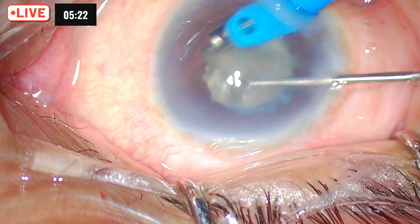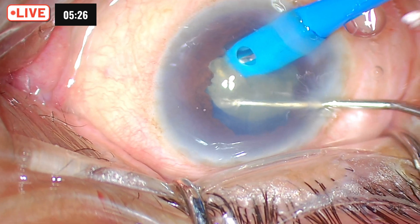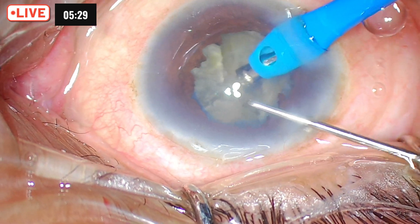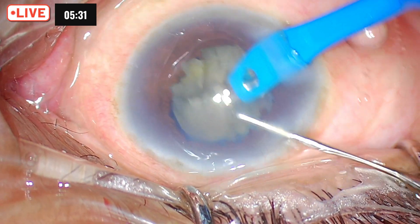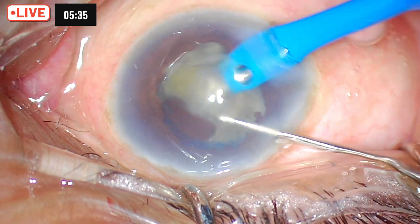You see the beauty of the chopper — in one go it has chopped the whole thing. Even when a case looks impossible, right planning, proper instrumentation, and step-by-step planning make the job a little easier for the surgeon.